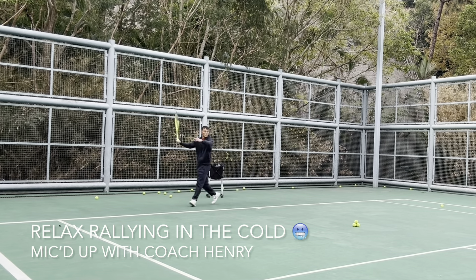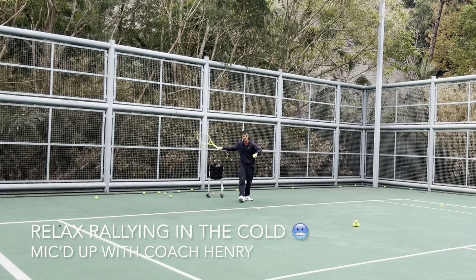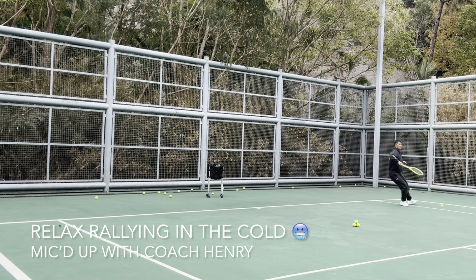Sometimes you can slow the ball down a bit so that your friend can catch up. Give him the same ball again so that he can practice the same shot. Good job.